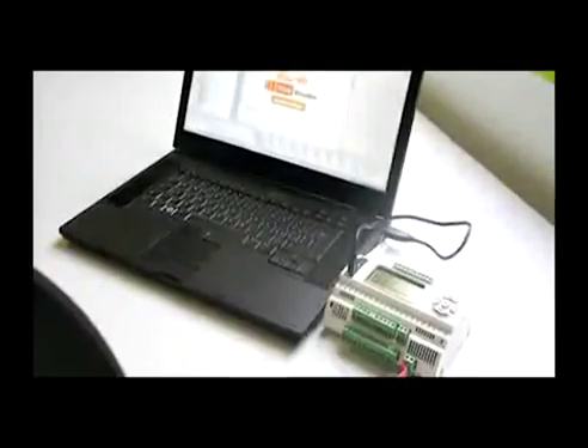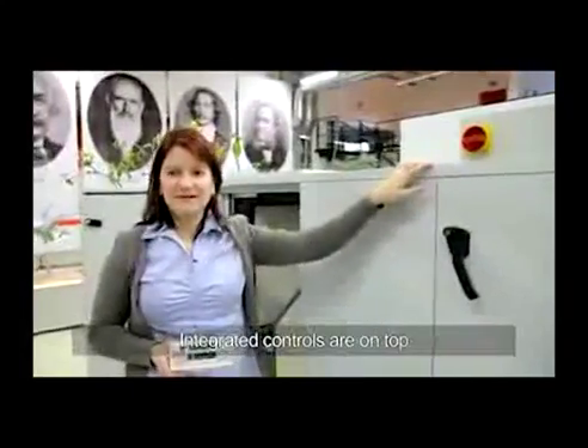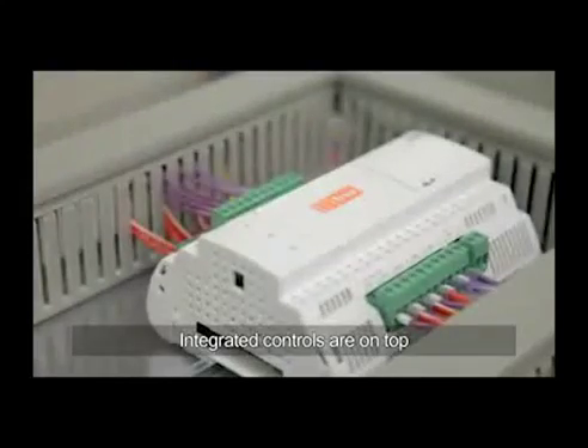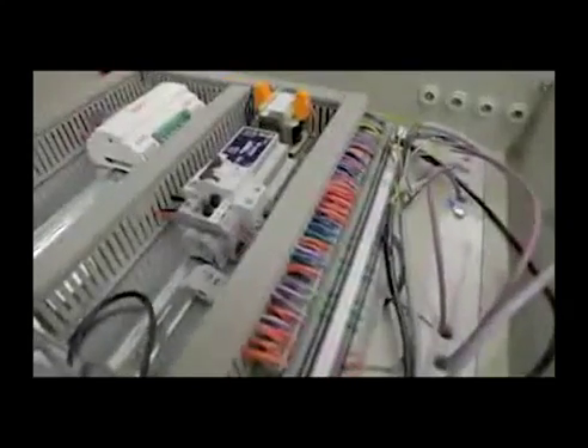So this is the SupraBox. The integrated control system is for this alignment on top of the SupraBox, so it's easy for the customers to go to the controller and to connect the accessories they need.